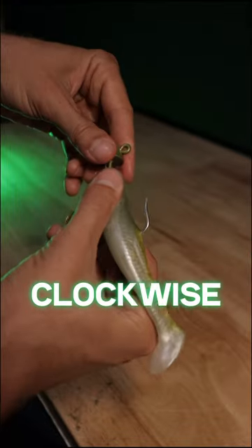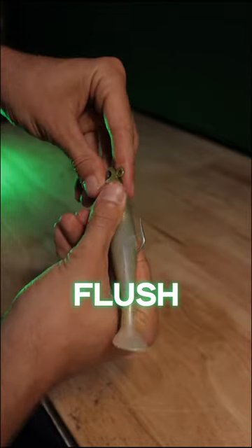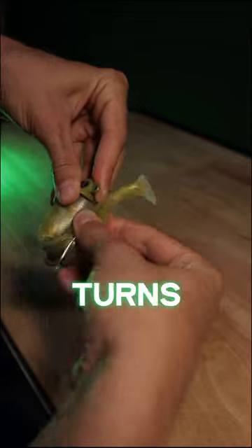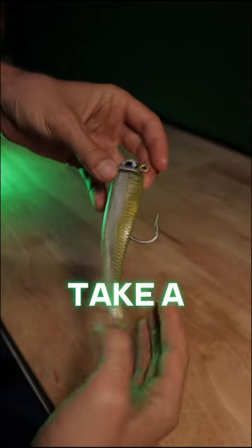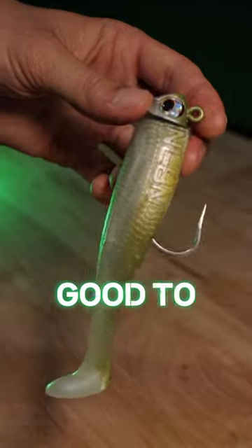Now start turning the bait clockwise while flipping the tail over the hook, and repeat this process until the top of the bait is flush with the bottom of the jig head. This usually takes 4 or 5 turns to get nice and snug. Now just take a second to make sure that bait is sitting nice and straight on that jig head and you are good to go.